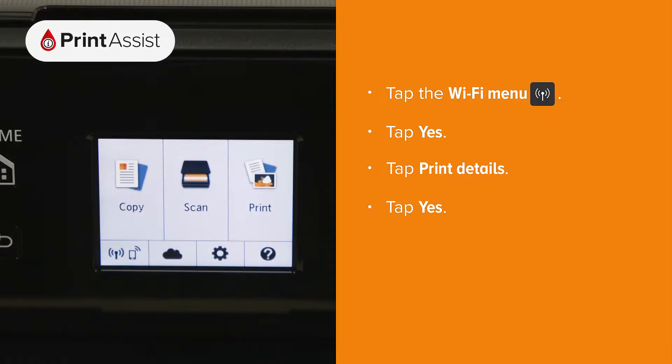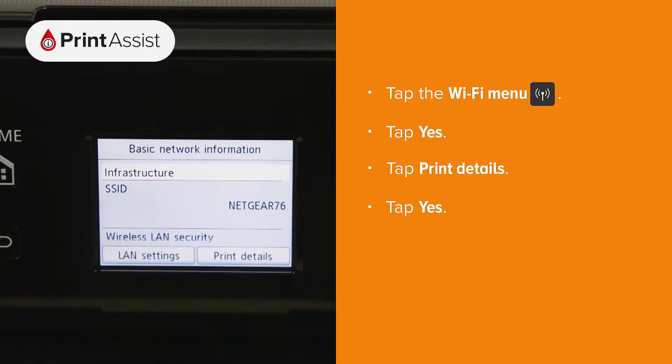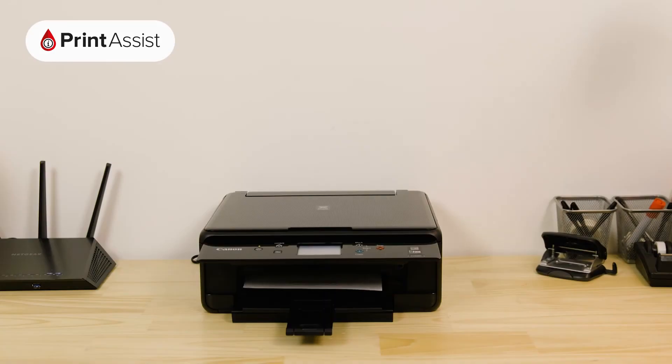Tap the Wi-Fi icon found on the bottom left corner of the screen. A message will pop up. Tap yes, tap print details, and then yes. Your printer will then print out the network configuration page.